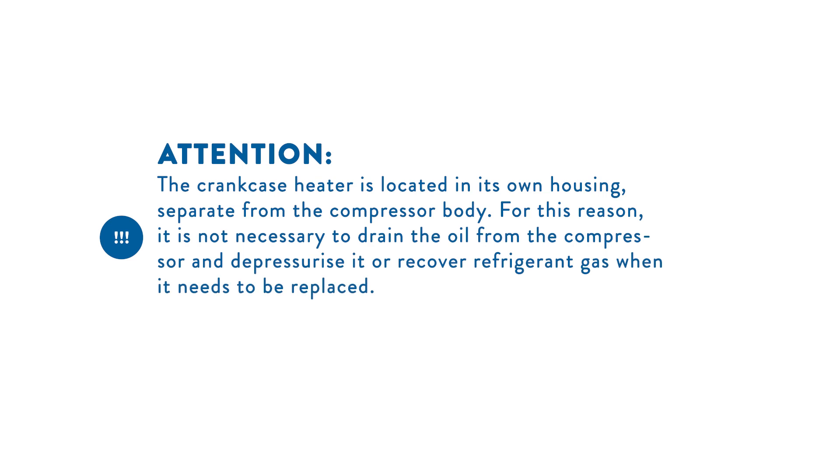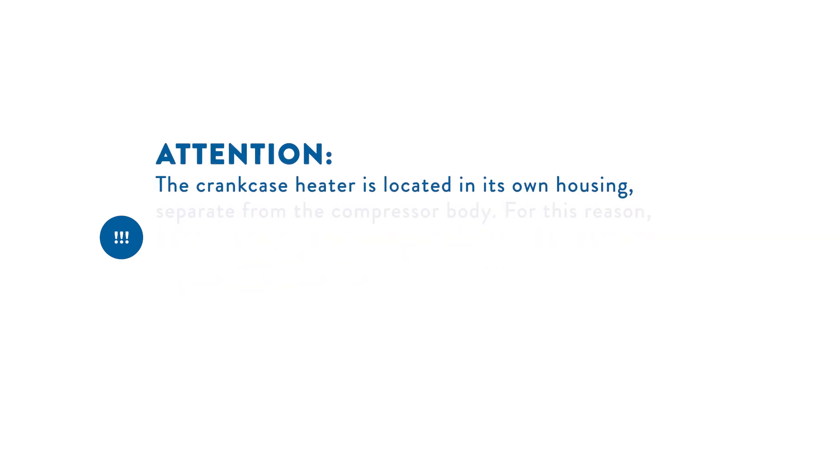Attention! The crankcase heater is located in its own housing, separate from the compressor body. For this reason, it is not necessary to drain the oil from the compressor, depressurize it, or recover refrigerant gas when it needs to be replaced.